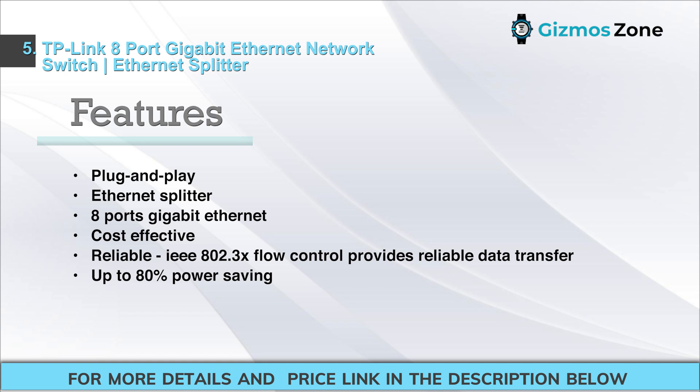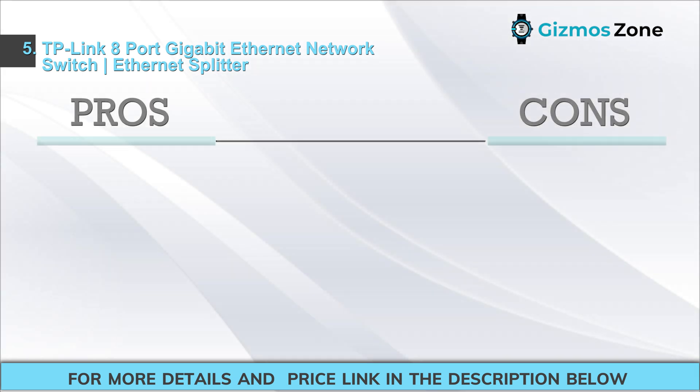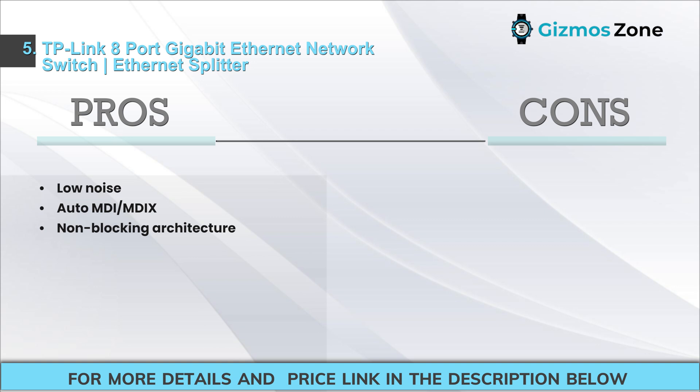Features include plug-and-play setup, 8-port gigabit Ethernet, cost-effective and reliable operation, IEEE 802.3x flow control for reliable data transfer, and up to 80% power saving. Pros: low noise, auto MDI/MDIX, non-blocking architecture. Cons: eight ports only.